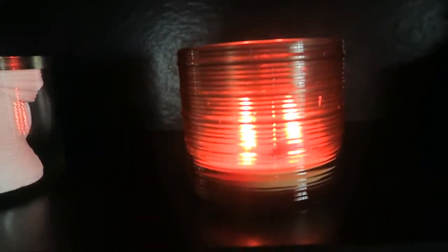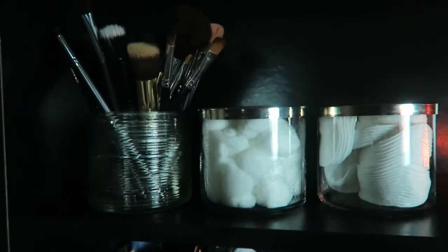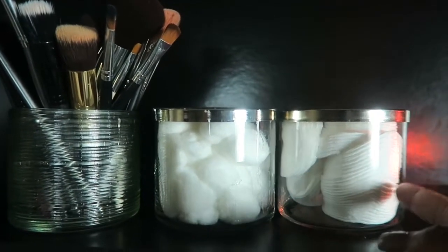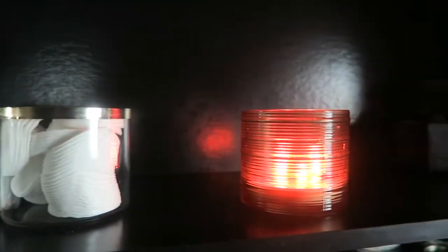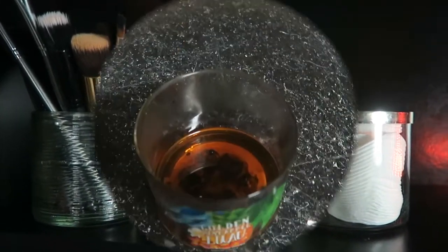Hey everyone, it's Chrissy Woods. I want to show you very quickly how I changed my candle from Bath and Body Works into this beautiful decor to hold my brushes — you can also use cotton swabs, cotton rounds, or get really creative. If you want to see how I went from candle to this beautiful decor, please continue to watch.